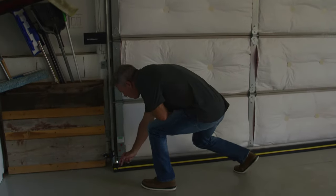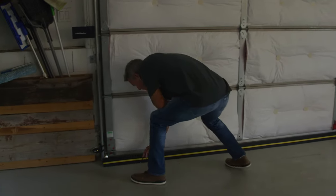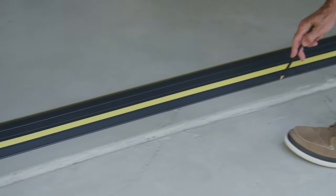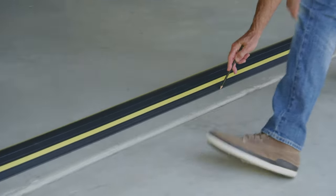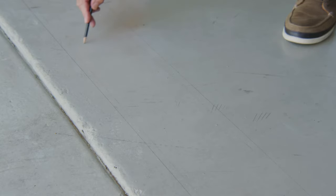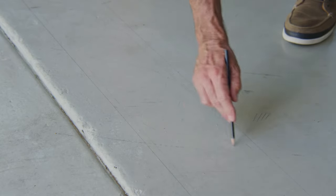Step five: with the threshold seal in position, mark along the back edge of the seal inside the garage with a pencil. Step six: open the garage door and mark along the front edge of the seal. Remove the threshold seal from the floor and mark two parallel lines approximately half an inch inside the existing lines, then mark a zigzag line inside the parallel lines.